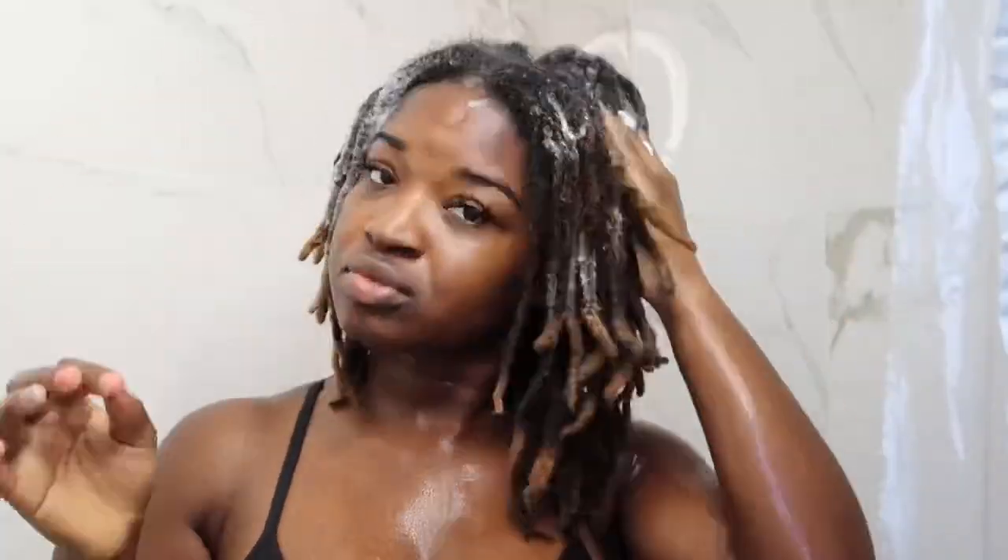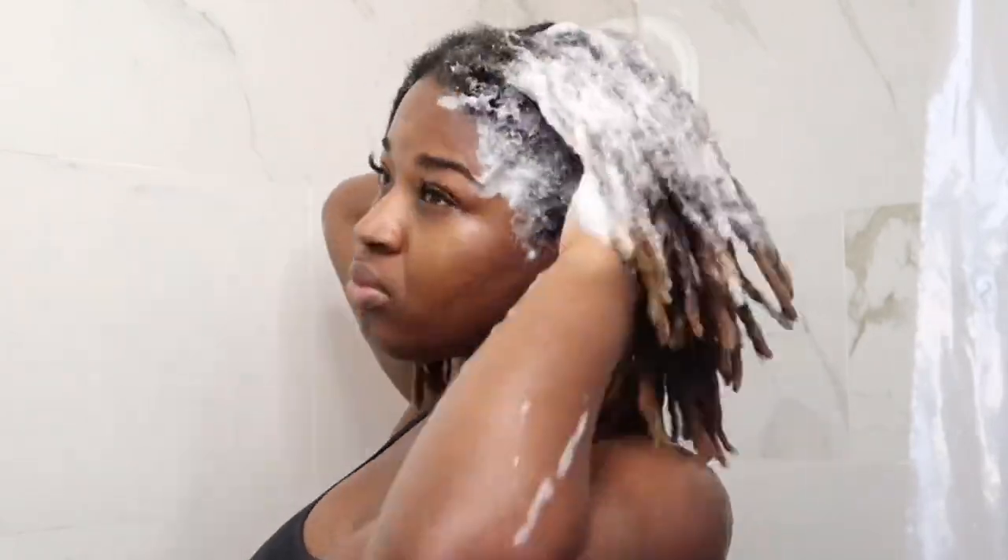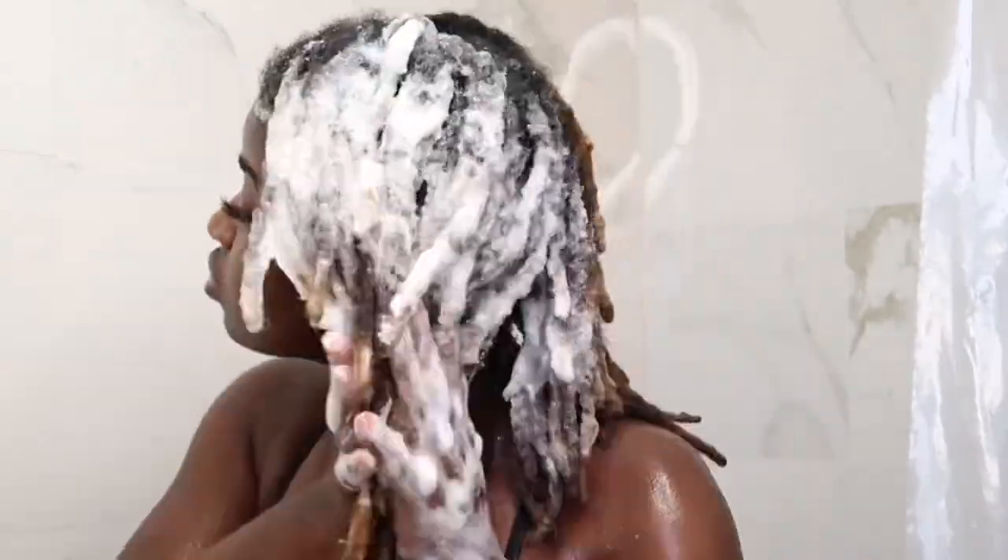Now I'm going into the second section of my hair — the first section is just sitting there. I'm focusing only on that second section to make sure I'm cleaning it very thoroughly. Right now I'm focusing solely on my scalp and roots; later on in the second or third wash I will be washing out the body of my locks.